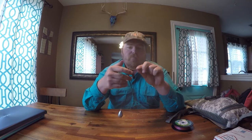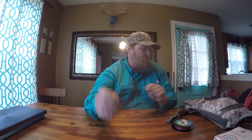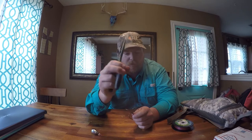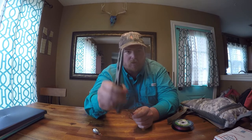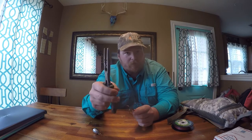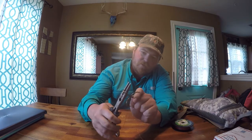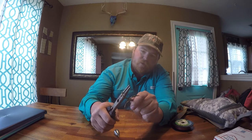So you stop by Walmart or Academy and all they've got are barbed hooks — that's easily remedied. It's the whole reason I carry a pair of pliers with me. It's not because it's hard to get these fish unhooked — with a barbless hook it falls right out — it's for smashing barbs. You just take your pliers and smash the barb flat.